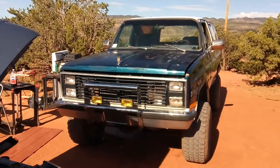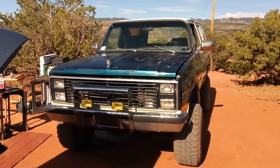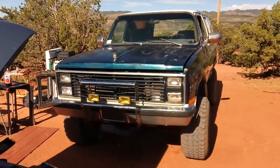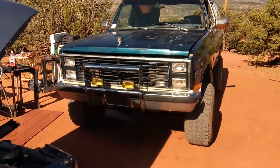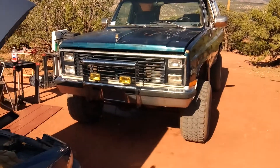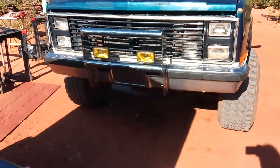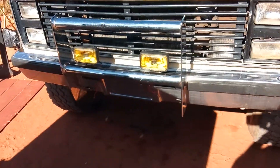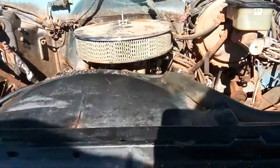Good morning YouTube, me again. The blazer looks a little bit different — looking different every day. Put on these fog lights, still gonna wire them up, did that late last night. Got them mounted, still have the wires to do. There's quite a lot of work under here.